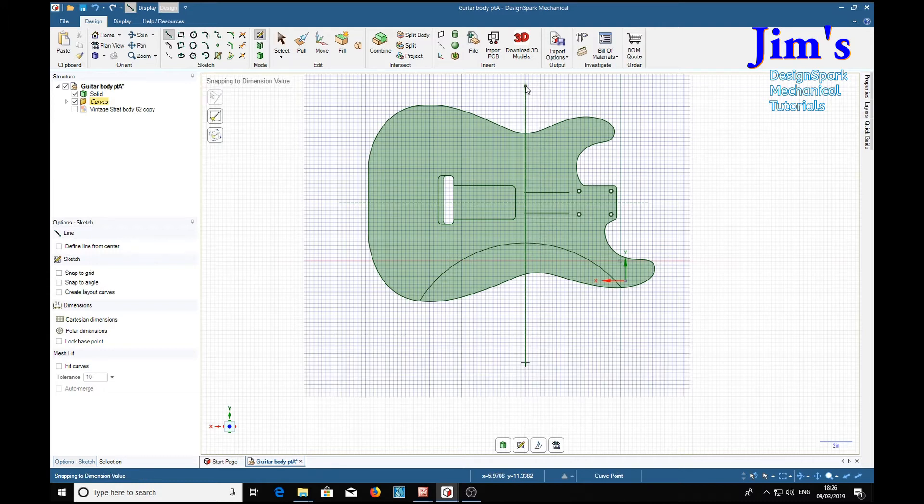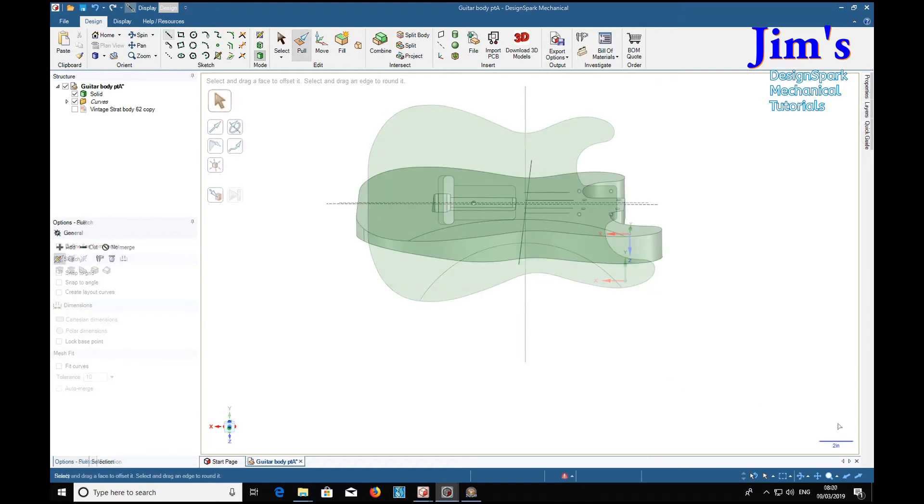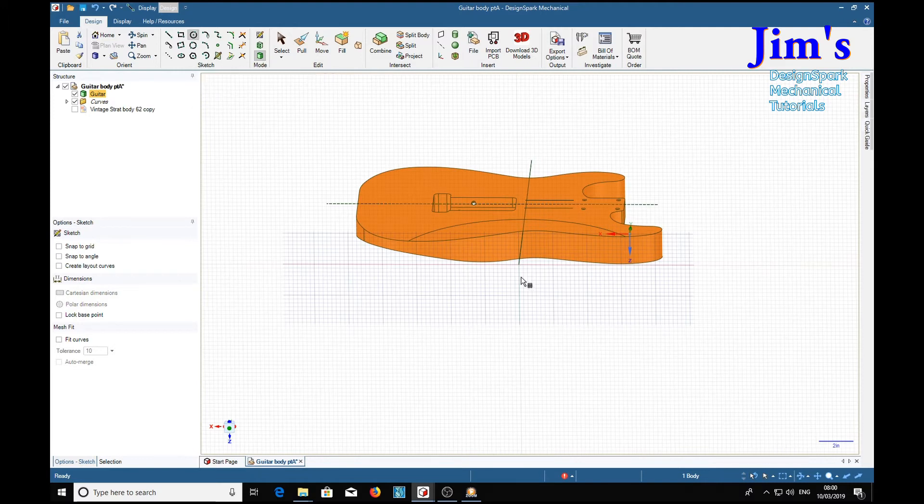We're also going to need a center line for our cutter cylinder — tap to the angle and make that 90 degrees. Back in default design mode. Before we go much further, since we're going to end up with several solids, it's always a good idea to name them so we know where we are. Right-click, rename, and we'll call that 'guitar.' Now we're going to put a rather large circle on this end of the center line.